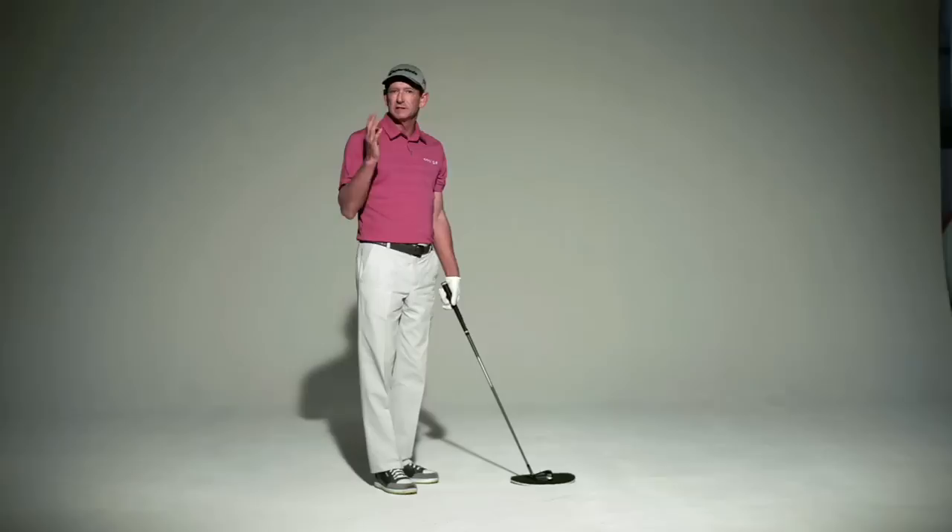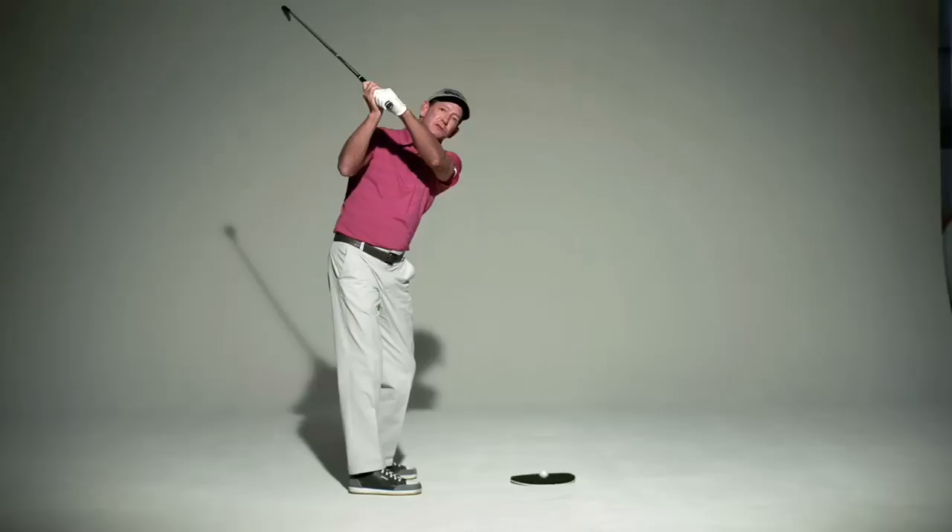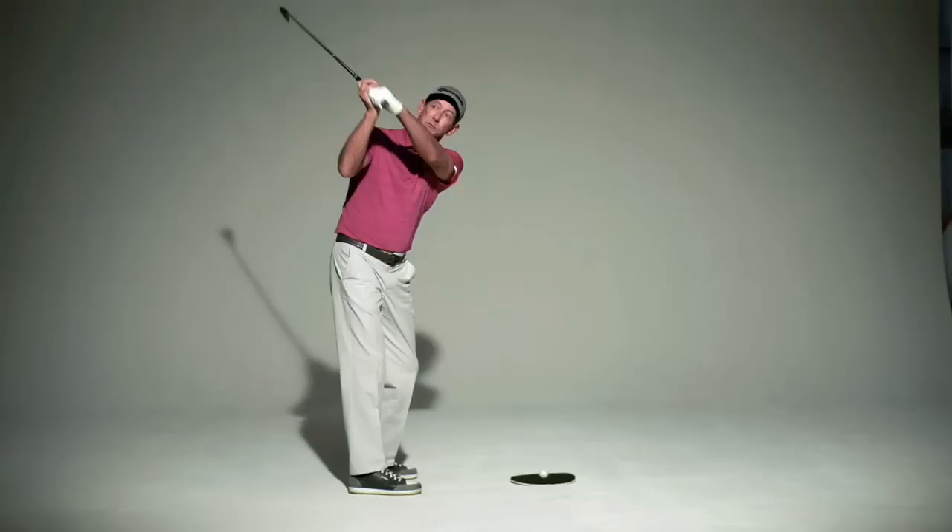My followers on Twitter send me pictures, and a lot of times I get pictures of players who obviously look like they're very good players, but their wrist position is not exactly correct at the top. What you're looking for is your left wrist being flat to your forearm, and ideally the club face would be square to your wrist as well.